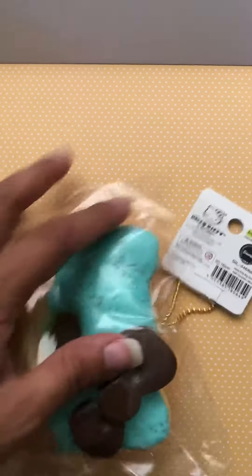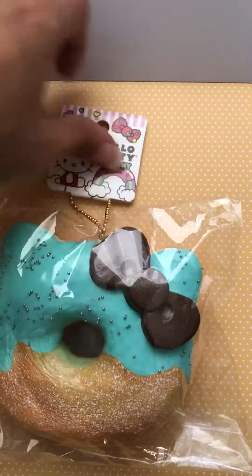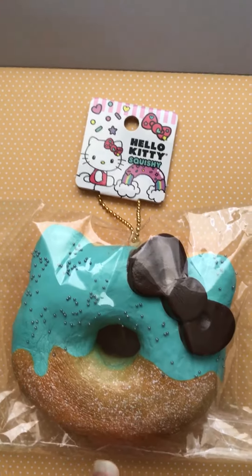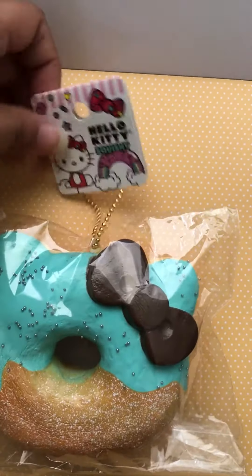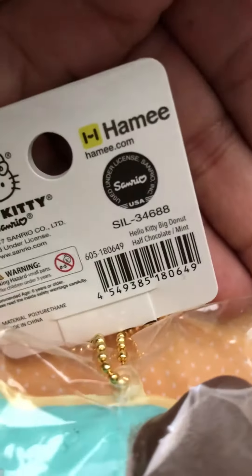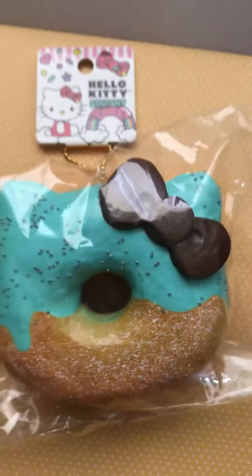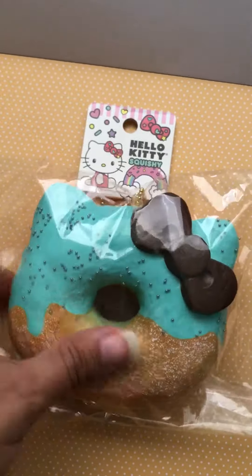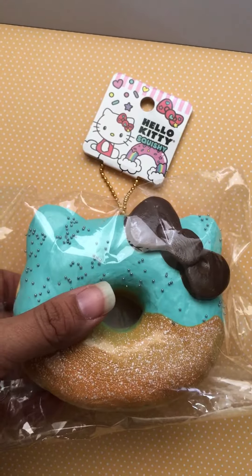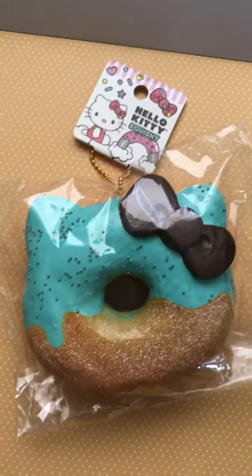Anyways, if you guys want this squishy or already have this one, go ahead and you guys can purchase this on Hammy.com. You guys have a great day and I will be posting more videos often. Bye.